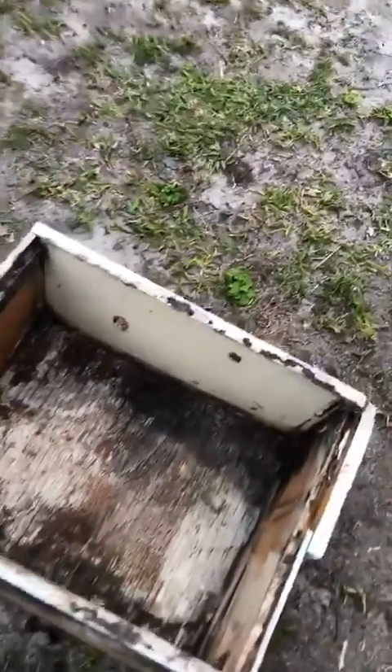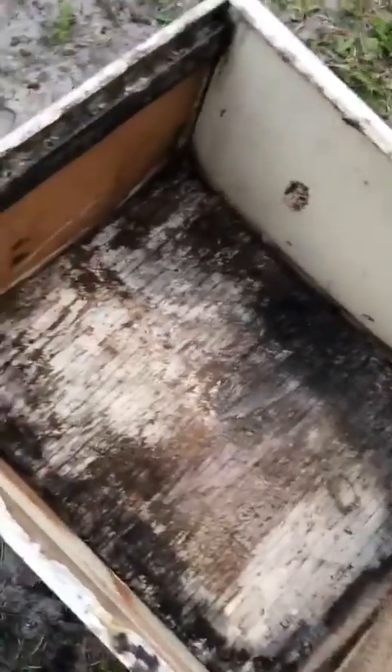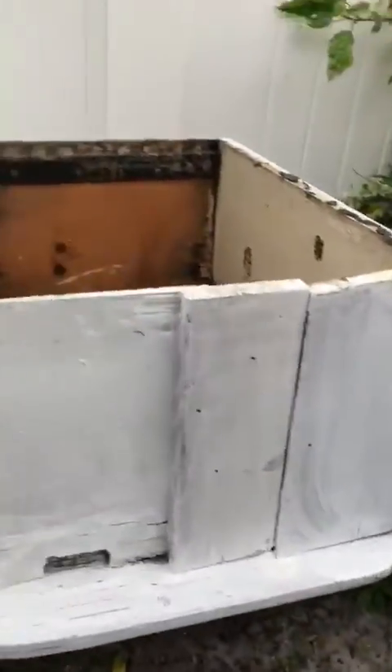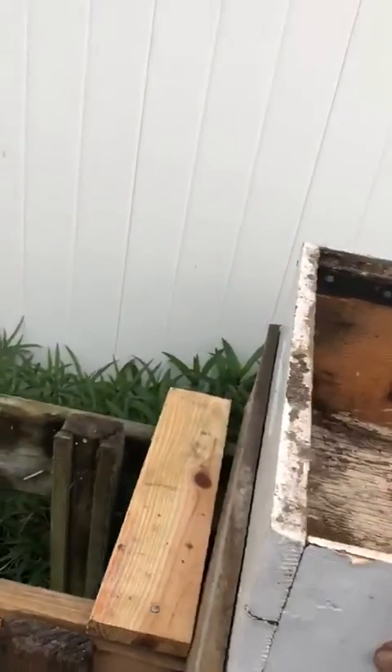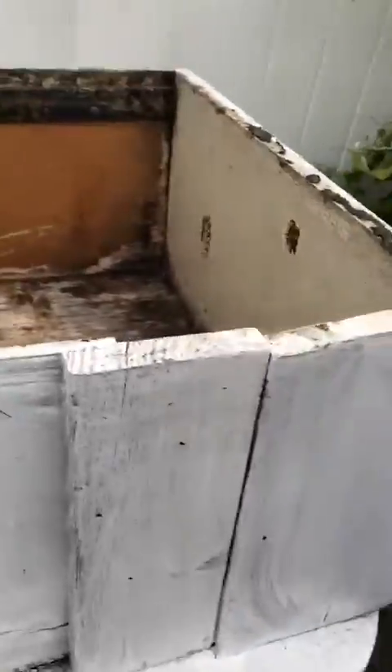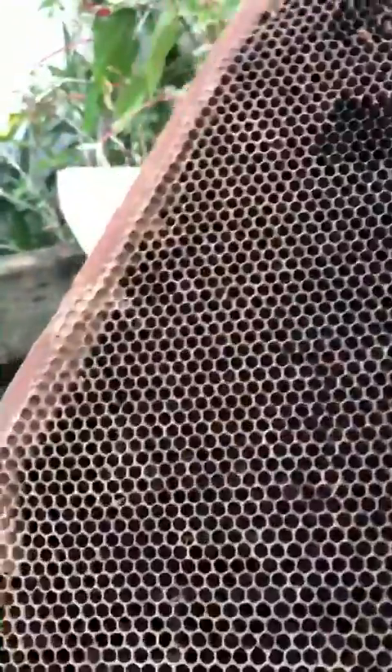Okay, so you want to catch some bees — here's what you do. You get a box; this is an old beehive box. All you need to do is put it on a stand, a little above the ground. Next, you just need a few pieces of old honeycomb — these used to be in a hive.